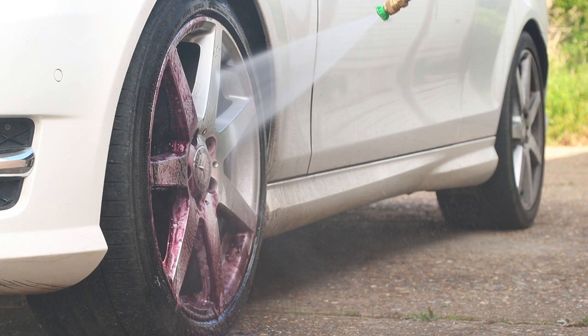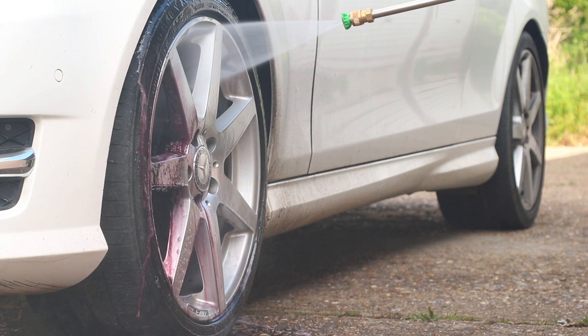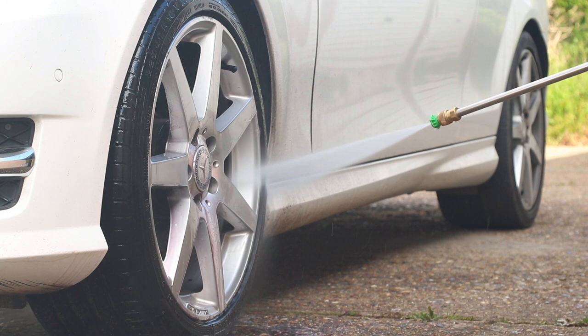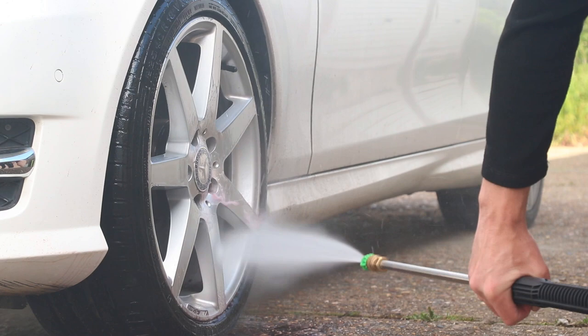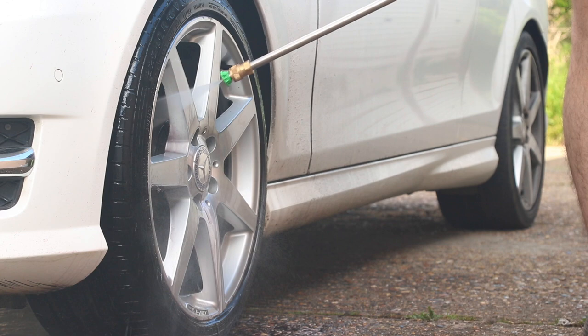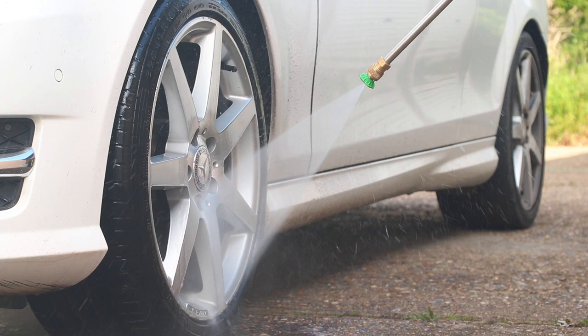When that wheel cools down, those particles embed and you slowly get that brown and black pitting. This instantly alleviates that. It was sprayed onto the wheel, allowed to dwell for three to four minutes, then rinsed off. You can see how bright silver the wheel has come back — absolutely perfect. It just does what it says on the tin. That wheel came back clean effortlessly.